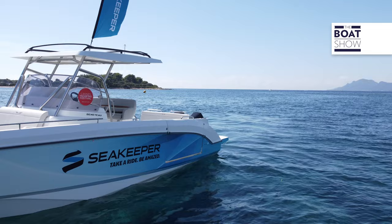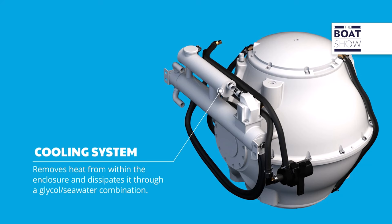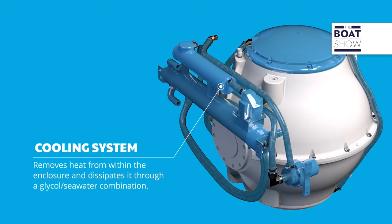This is one of the models that works with direct current — the SeaKeeper 2 — and it consumes 20 to 25 amps per hour. With a 12-volt lithium battery it has a range of four hours. Electric circuits and electronic components are cooled thanks to a patented cooling system using a glycol and seawater combination, with a seawater pump and an exchanger, just like a marine engine.